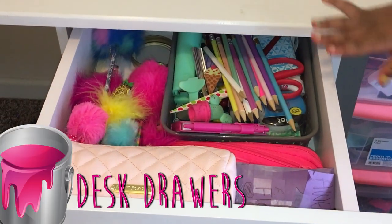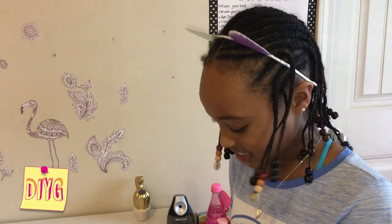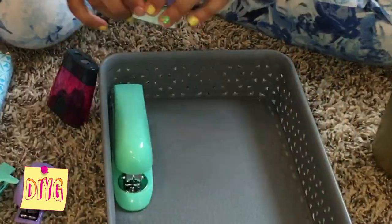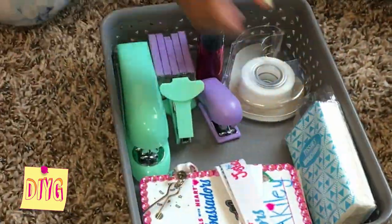Whoa, that's messy. So I'm going to take everything out of here and reorganize it back into it and show you guys some organizational tips. So first we've got this container. We got it from the store — at first we didn't know what we were going to do with it.